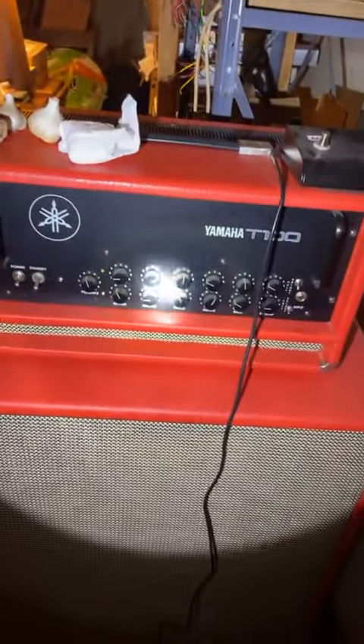This is a T100 — it's designed by Soldano for Yamaha — and John just turned it completely into a Soldano, so it's badass. Anyhow guys, thanks for watching. This is like the amp guitar cave thing. Bye bye.